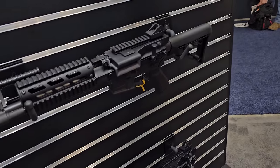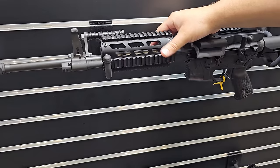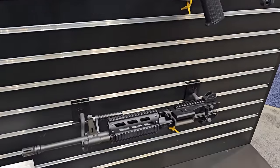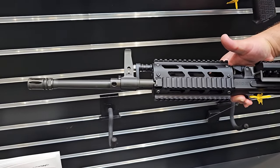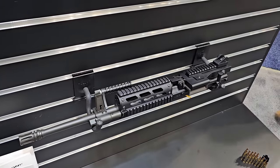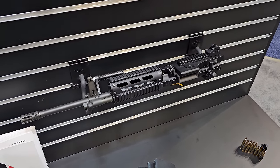This is the same thing, just a different handguard — this one's the Picatinny model, and then we have the M-Loc, which is what we were just looking at. We sell just the upper receiver or the complete rifle. It's $63.99 just beginning with our commercial series of upper receivers for the MCR platform.